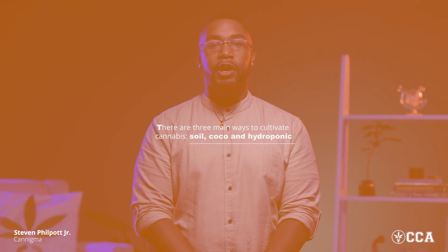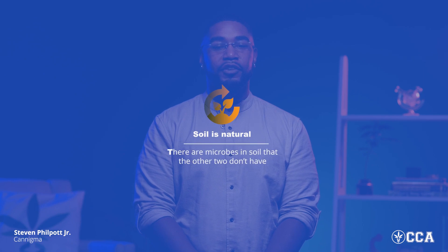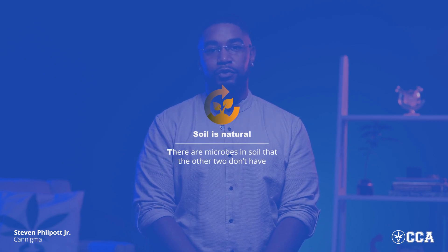Traditionally, there are three main ways to cultivate cannabis: soil, coco, and hydroponic. The main differences between these three are very subtle, but they do play a big part in the outcome of your cannabis plant. Soil, which most people will argue is the best, is favored because it's natural and there are microbes in soil that the other two just don't have. One of the biggest pros of soil is that it contains natural nutrients, and because of the microbes living inside that soil, it's able to help new growers who may make mistakes with pH.